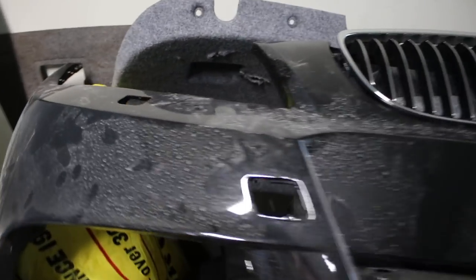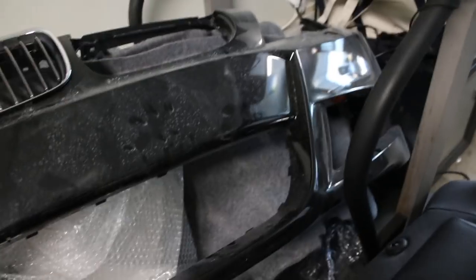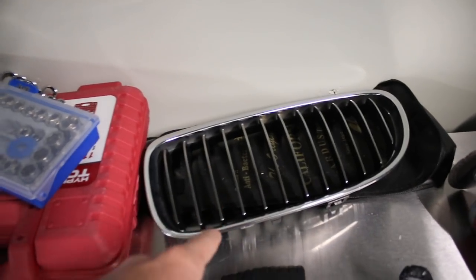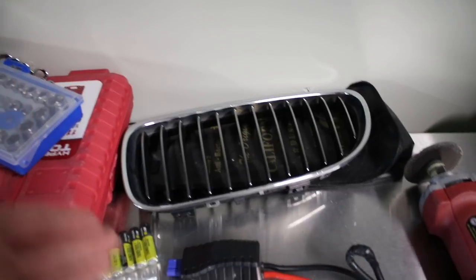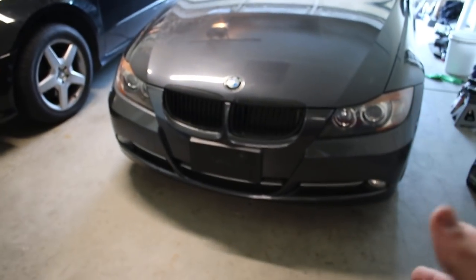That means we're also installing all these other pieces — grills on top of grills, fogs, side markers, little pieces, all kinds of stuff. I went with smoked side markers — those were actually sent to me by one of you guys, so shout out to you. I still forgot to put his Instagram name on the back of the car, so I have to do that.